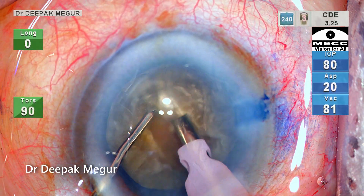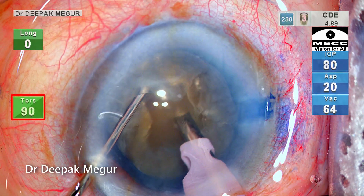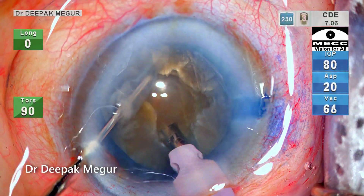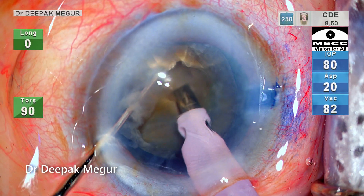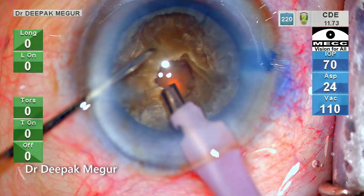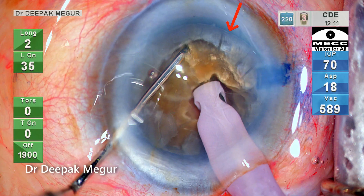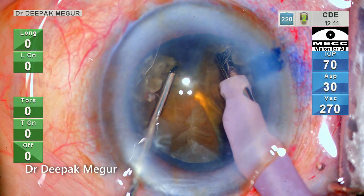Please note the power I am using during trenching — I am using only torsional energy in continuous mode. I am creating a small central deep pit. This allows me to bury my phaco tip deep inside the nucleus, which ensures a firm grip. Then the settings are changed to longitudinal mode. The nucleus is held and lifted up slightly so that I can see it being worked against the intercapsular space as vertical chopping with lateral separation is being carried out.